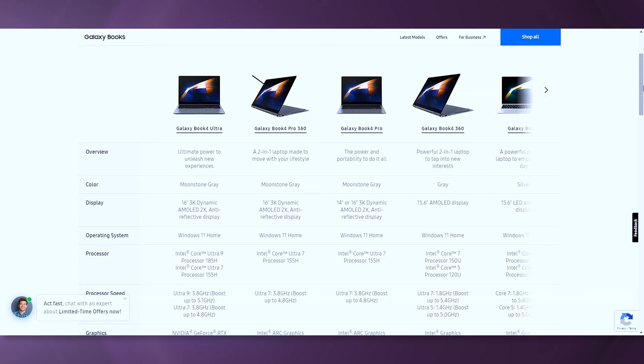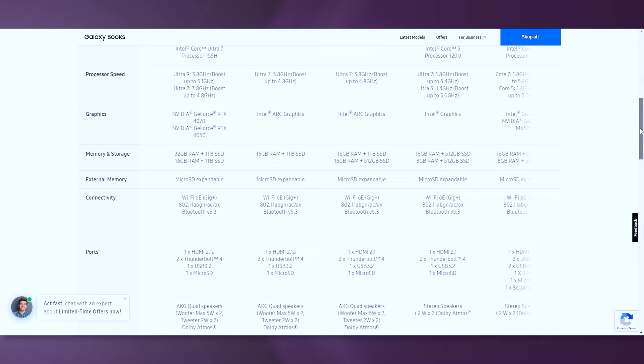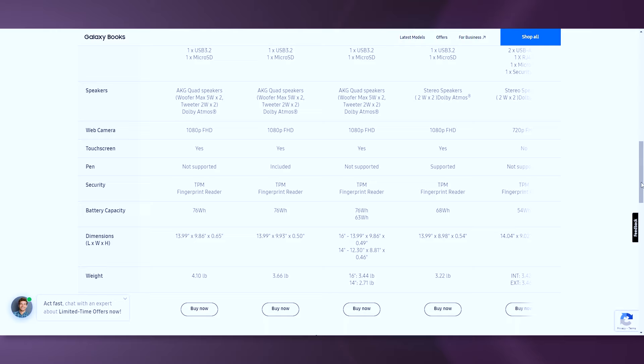The model I have here is the second to highest spec. This SKU includes Windows 11 Home, a Core i7-155H processor, 16GB of LPDDR5X onboard RAM which is soldered, a 1TB SSD, and a nice 16-inch AMOLED touch display. This SKU does not include an NVIDIA GPU — that one is reserved for the higher price model. In this model, we get the Intel Arc integrated graphics.